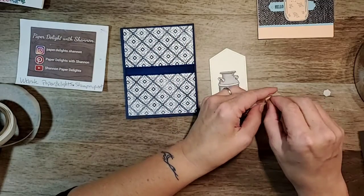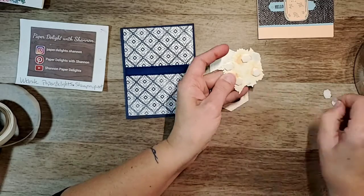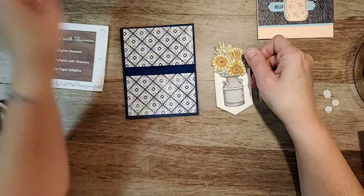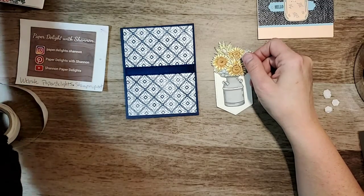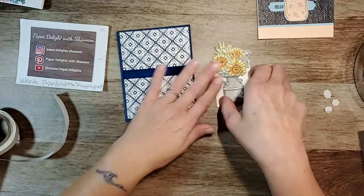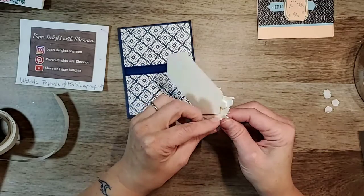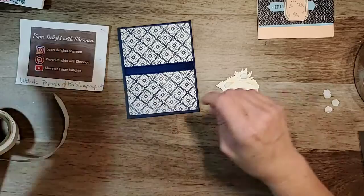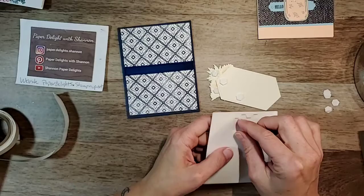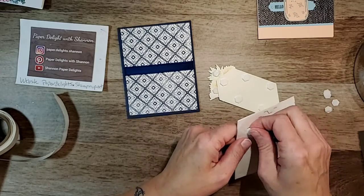I do have some fancier dies, but I don't usually reach for those when I'm creating. The In Good Taste set had a really nice set of pretty shaped labels. My upline Marianne — we get together once a month, sometimes we do crafts and she'll show new products. We did a craft with those labels and I really liked them — they were a nice shape, a little different.